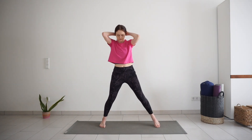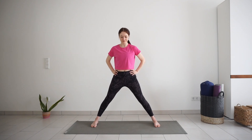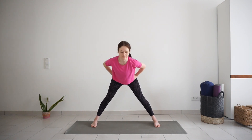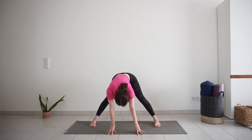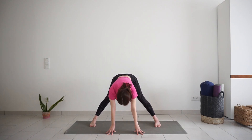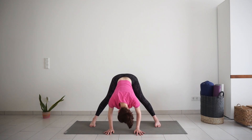Bring your feet wider apart, feet parallel to each other, hands on the hips. Inhale, lift your chest up, look up. Exhale, fall down from the hips. Release your fingertips down to the mat. If they don't reach, try to separate your feet a little wider. Start with some movement here — shake your hips side to side, maybe bend one knee then the other, also with the upper body side to side. Any movement that feels good in this position. Then find some stillness in this pose, keep your legs strong and active, upper body relaxed.